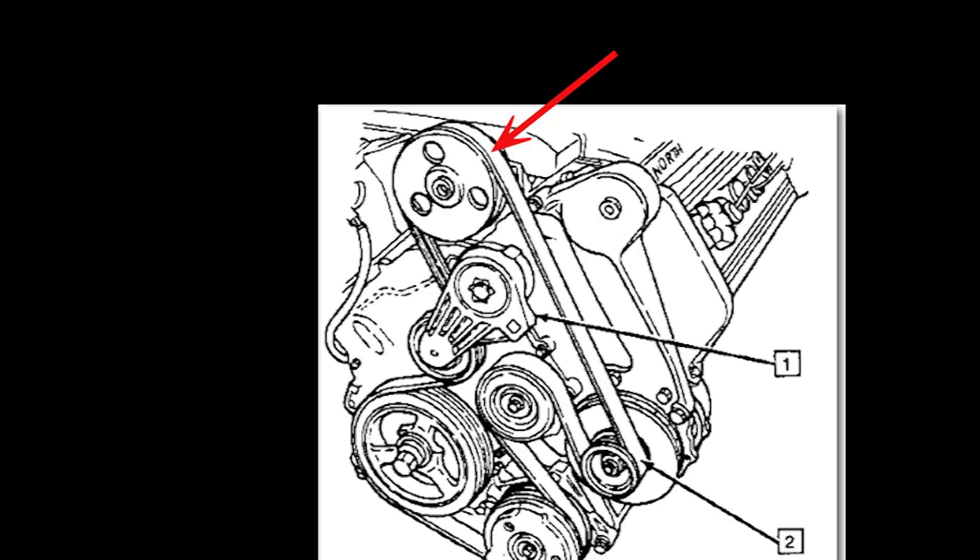If you look at the arrow here, that's the top view we were just looking at. This is what's going on below it — you can see how the serpentine belt wraps around all the pulleys. What we're looking for is number one: that's the tensioner.